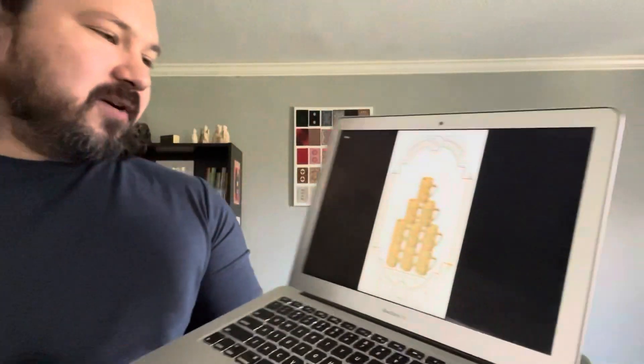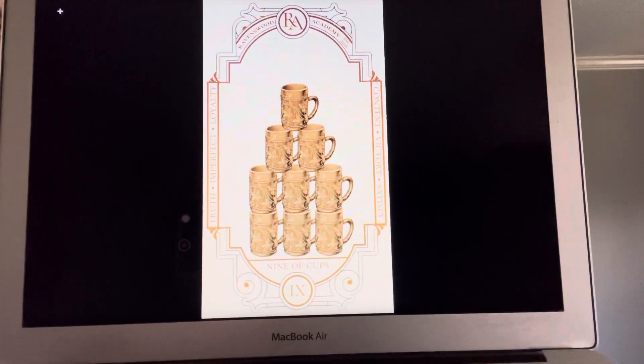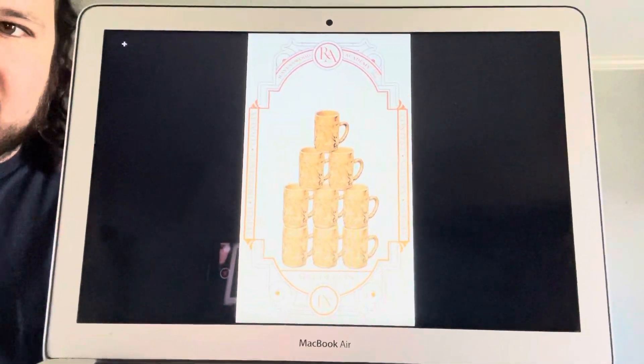These weren't in the sample decks we sent out to reviewers — these are brand new, this is what I've been working on. Sorry, technical difficulties. Here's the Nine of Cups — very nice, kind of like brew house tavern vibes, but with a nice refined look with the leaves and the cups. So those are all new.